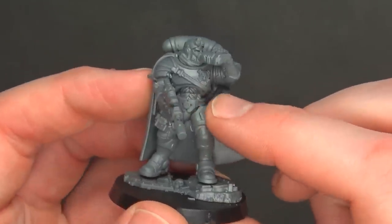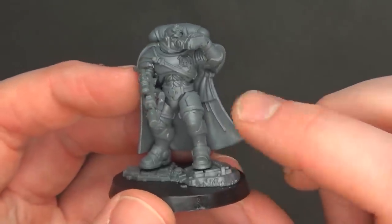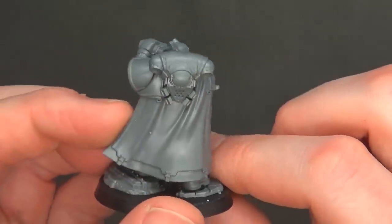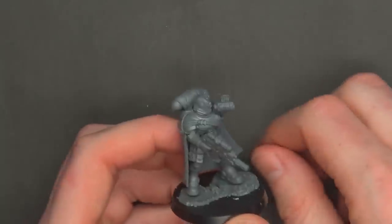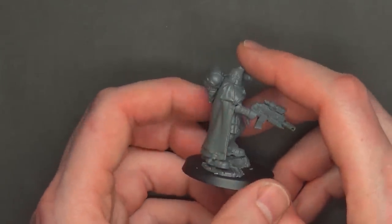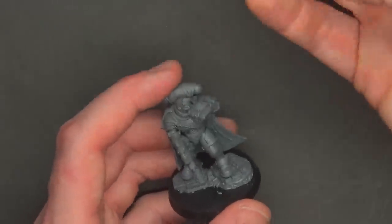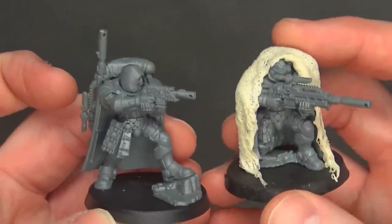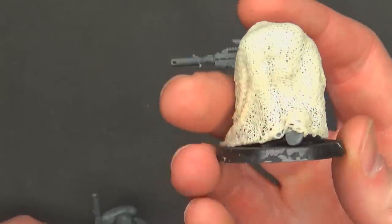He looks pretty cool — it looks like they're the Reaver kind of style armor right there, with some clasping things and little straps holding all their cloaks on. We didn't put the las fusil together because I might actually need these guys to play with. But I did want to show you how they compare to the guys from the Shadow Spear box. Here you can see one of the models we did up with a camel cloak already.